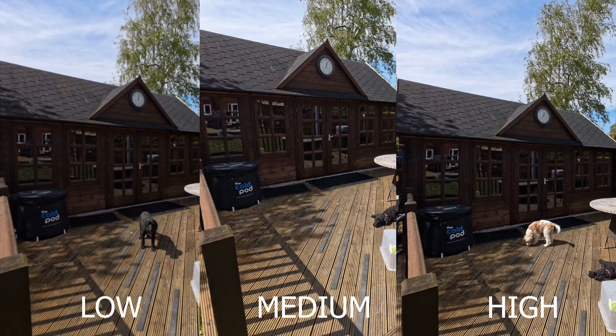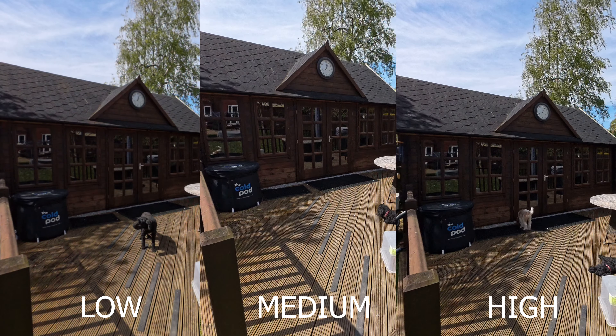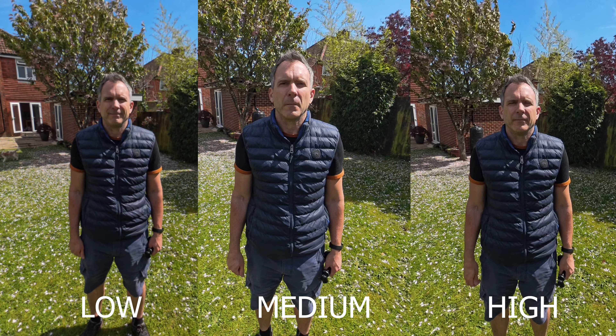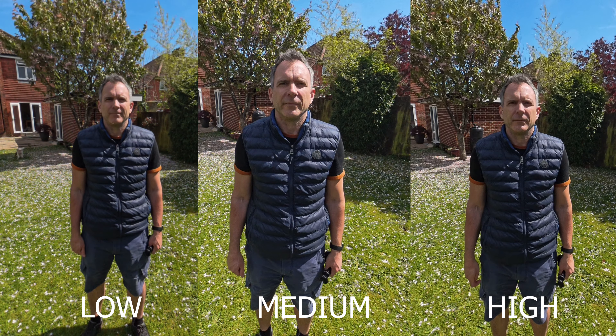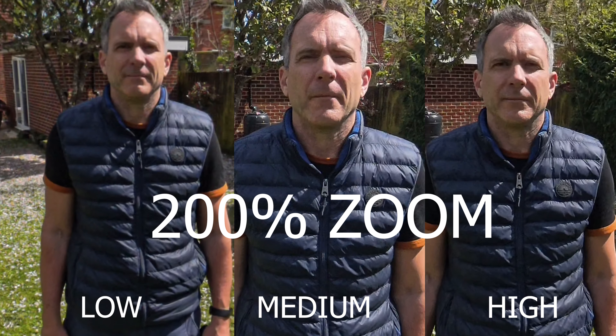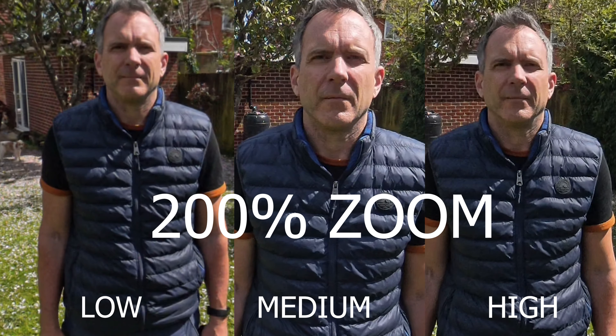In this test you will see that low, in my opinion, makes the video image look too soft. Medium gives you a good compromise between too sharp and digital, and too soft and out of focus. This is a little bit subjective and some would argue that the low setting does make your shots look more natural, especially on a wide shot. But I personally prefer the slightly sharper looking medium setting.